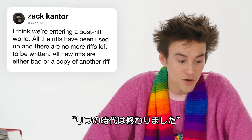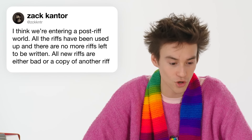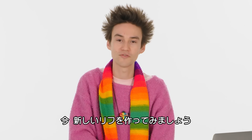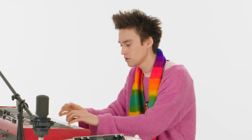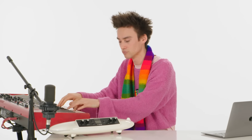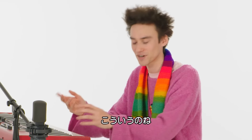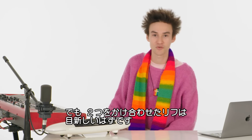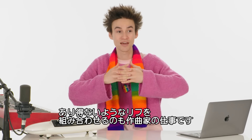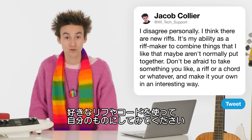This next one is actually not a question, it's a statement: "I think we're entering a post-riff world. All the riffs have been used up and there are no more riffs left to be written. All new riffs are either bad or a copy of another riff." I disagree personally. Let's make up one right now. I've definitely heard elements like that before, but perhaps no one has collided them in this way. It's my ability as a riff maker to combine things that I like that maybe aren't normally put together — that's what's cool, that's what's interesting, and that's what's worth doing. Don't be afraid to take something you like — a riff or a chord or whatever — and make it your own in an interesting way.